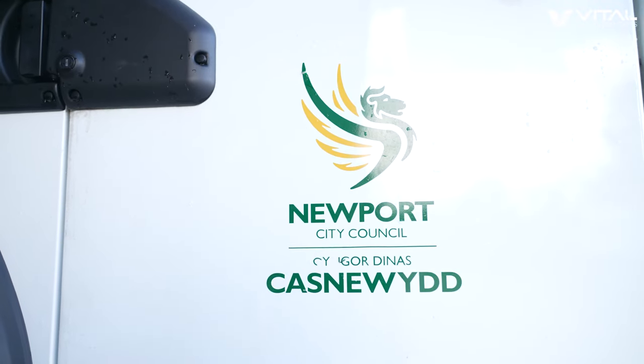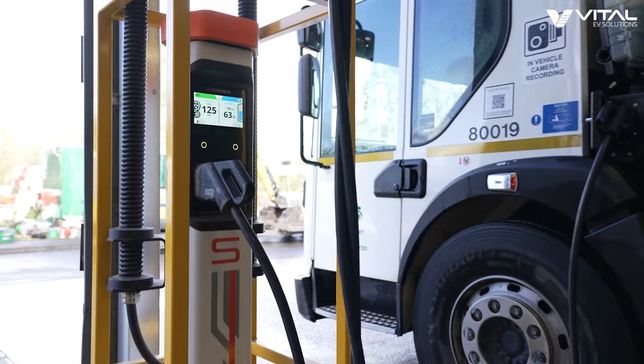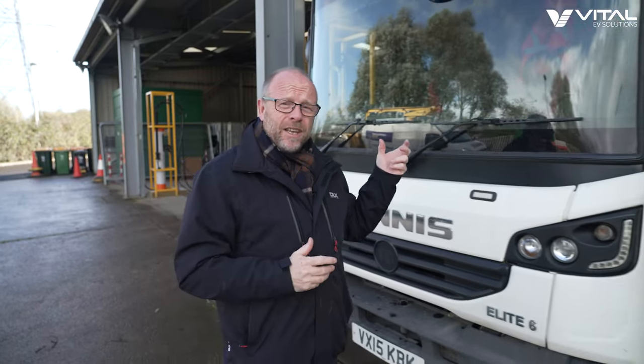It's been great to be here at Newport City Council, seeing what Vital EV have been doing to help transition the ICE RCVs to electric. What I'm really chuffed about is knowing that the kit we've been putting in here is going to be able to move with Newport City Council as they add more and more electric RCVs to their fleet — staying with them on the journey, scaling up to meet the new demand. Fantastic work from Vital EV Solutions.